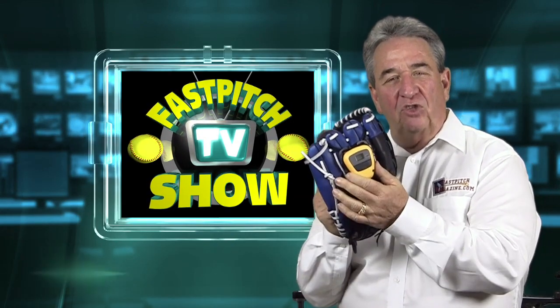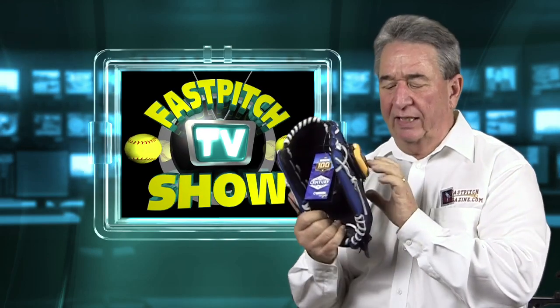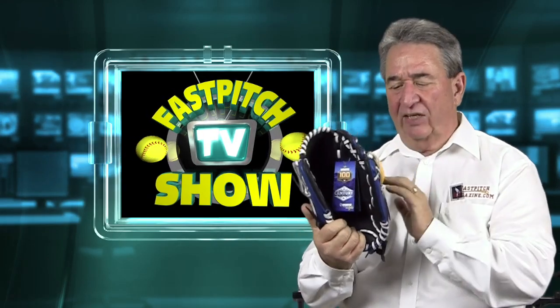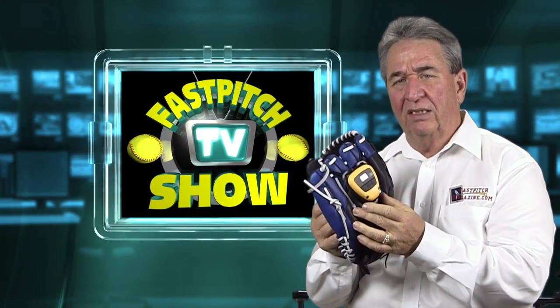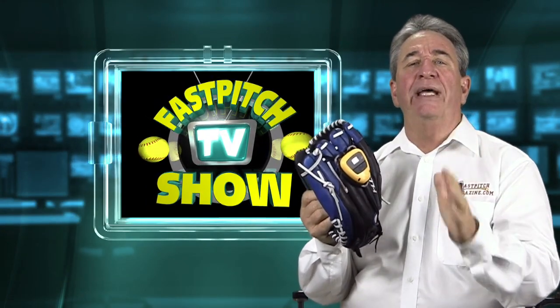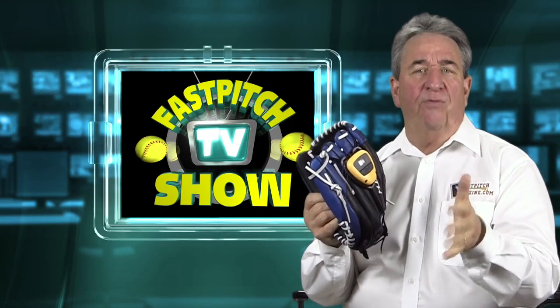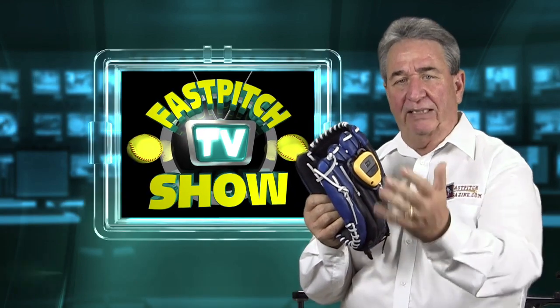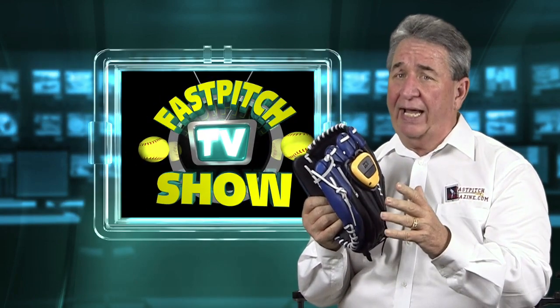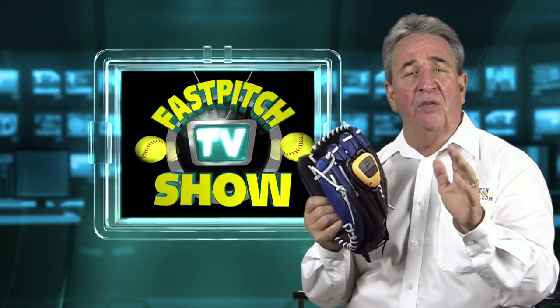The Glove Radar fits on the back of your glove. Every time a ball is thrown to you, you simply click it and reset it and it'll give you the speed. What makes this different than other radars is it really only picks up the speed of the ball about three to four feet from the glove. It works with Doppler radar and it is accurate at that point. But it does not pick up the speed of the ball as it's coming out of the pitcher's hand.